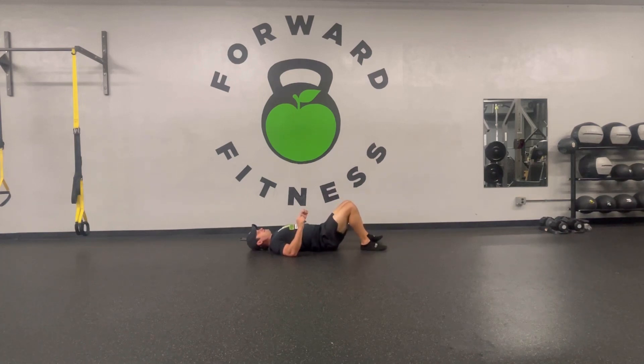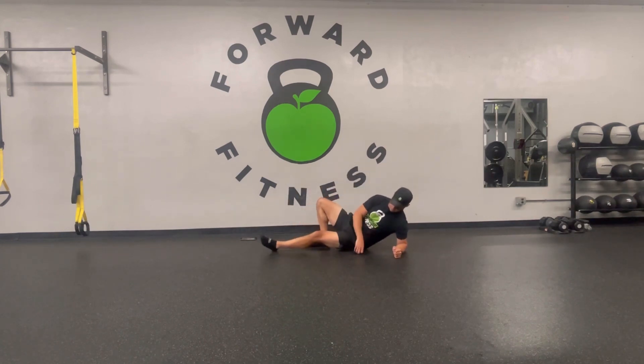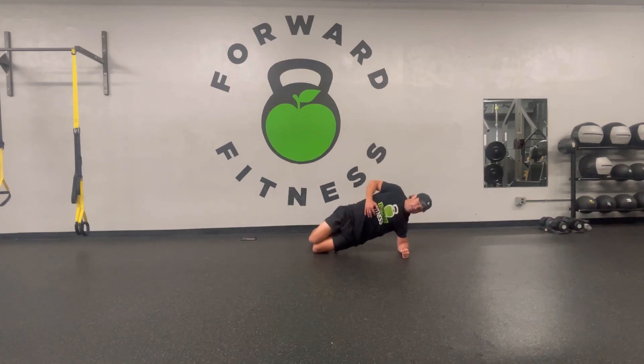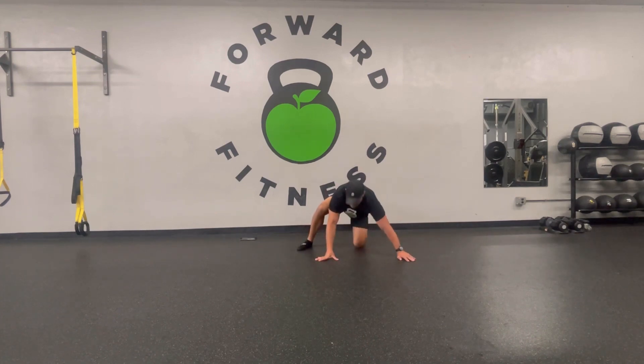Side plank is next. Start to sag? It's okay — go to those knees and make sure we're still accomplishing the number one goal: keeping the hips up, everything in line. It's not going to do much good if we're sagging on this one. This is your last jump squat.